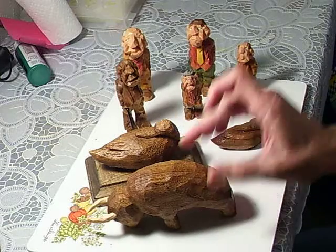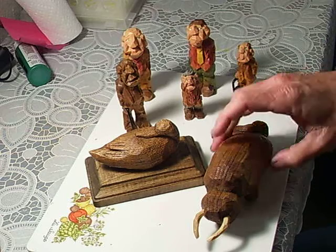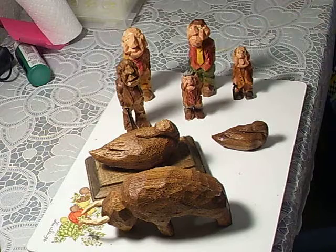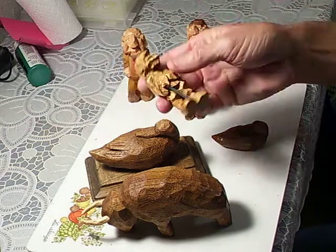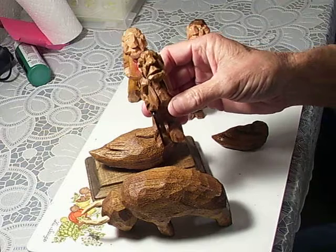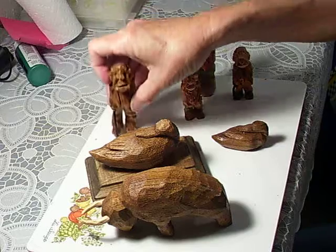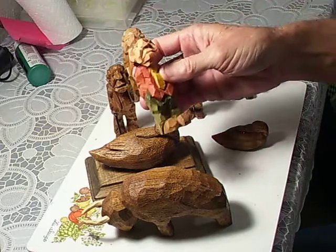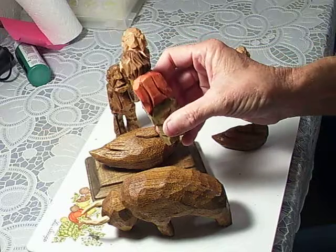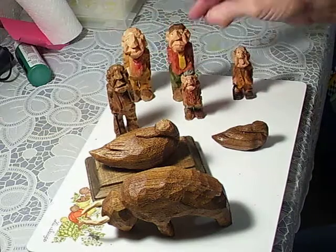That butternut — here are a few little projects that I sit down and do a lot of times. Here's an old man with a cane made out of butternut — not bad. These are little sit-down carvings; I sit down and just carve them. I love to just sit down and whittle. Actually, these are whittled figures.